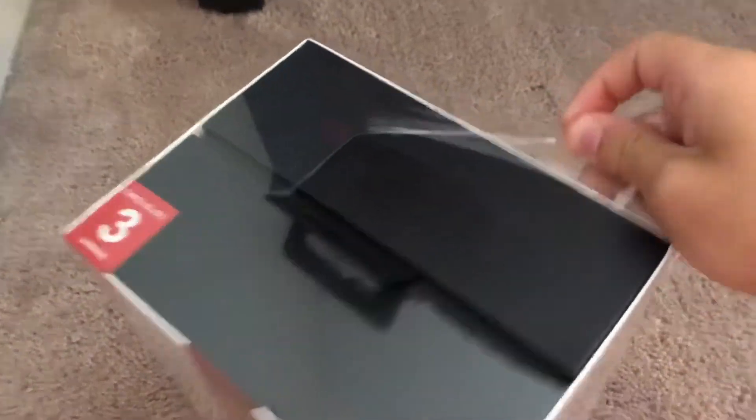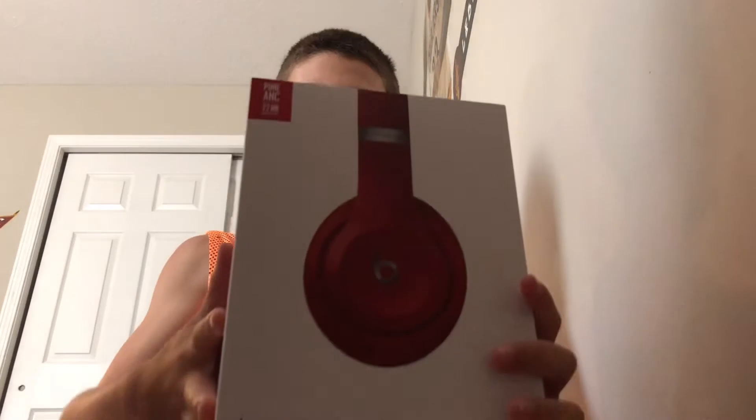There was already a tear in it so it was easier to open. Let's unwrap the wrapping. Alright guys, we got the wrapping off. It's a pretty nice box — it is actually pretty heavy. The cap just slides right off.